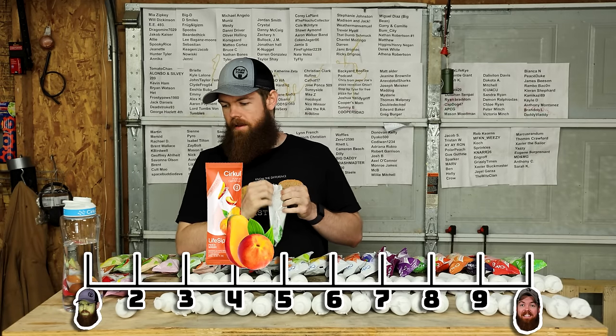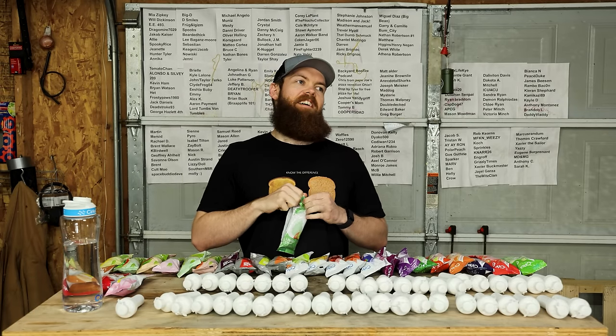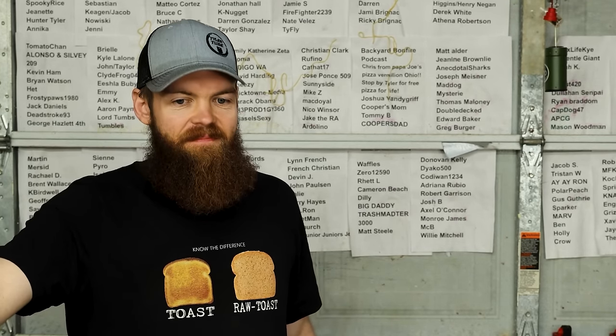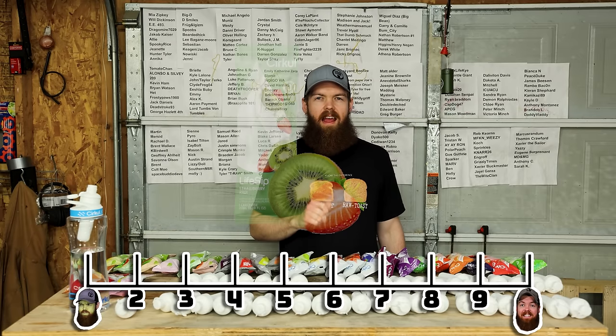Strawberry Kiwi. I hope this tastes like the Capri Suns I had as a kid. It's not quite like a Capri Sun but it's really good. 8.4.